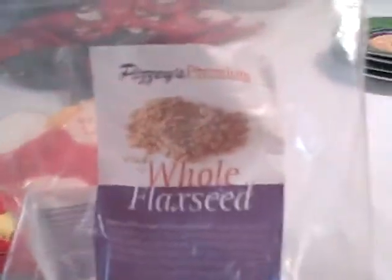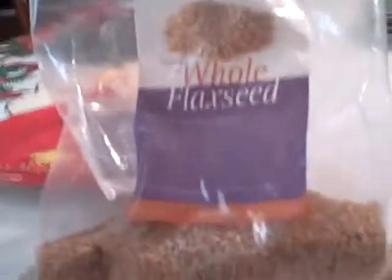Just put your flax seed in it. The reason you want to grind your flax seeds is because it's fresher that way — you're going to get the newly expressed oils from the freshly ground flax.